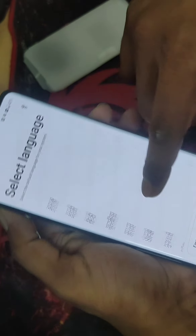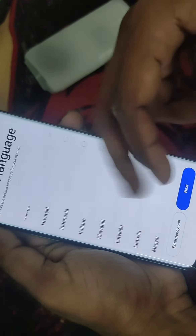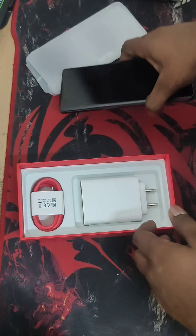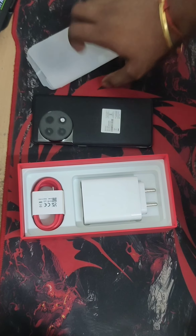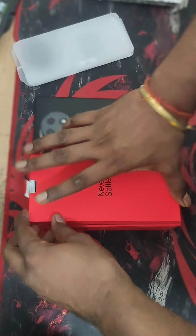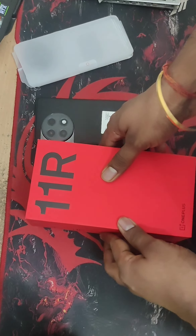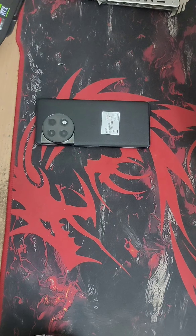The device is quite responsive. For the detailed specification breakdown, you can check other review videos — they have done very detailed reviews of this particular device. The only thing I want to point out here is what comes in the box. The OnePlus 11R is quite a good phone and I am satisfied — I got it for around 38,500 rupees.